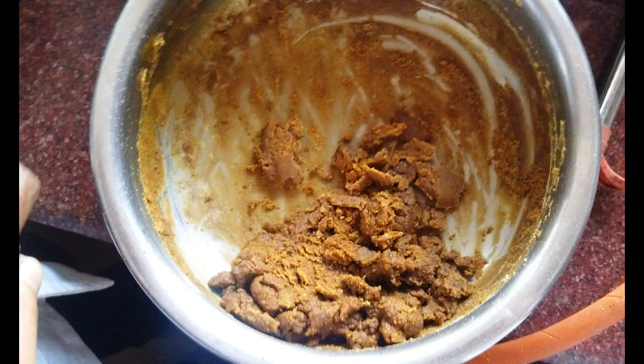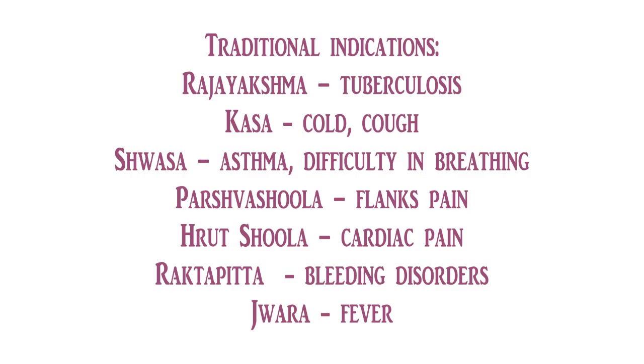Dosage for children below 5 years of age is 1 to 2 grams once or twice a day, or as advised by a doctor. Dosage for children above 5 years of age up to 12 years is 5 grams once or twice a day.